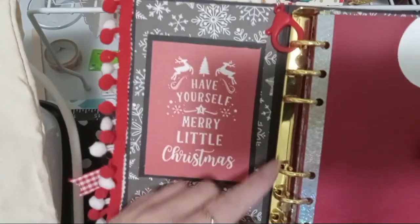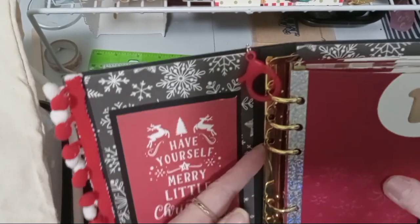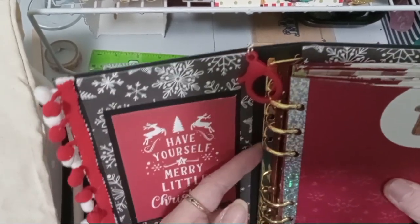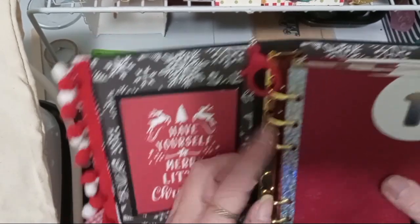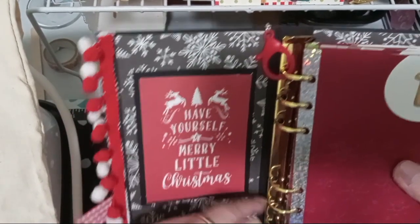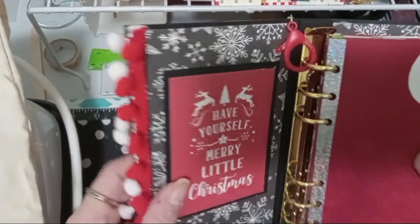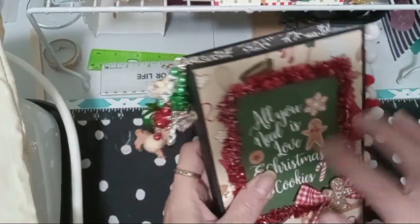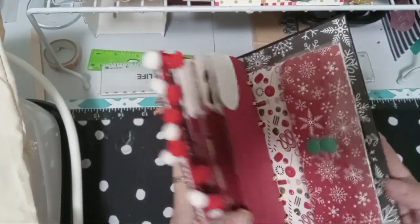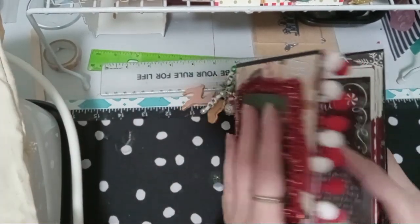I've got so many of these rings — I love these things to make my planners. I've got so many of them in gold, and I thought this is perfect for this. So all I did was just take the 110, tore the other one right apart, took the pom-poms and everything off the front. Nothing got written in it, so we will have it for next year.